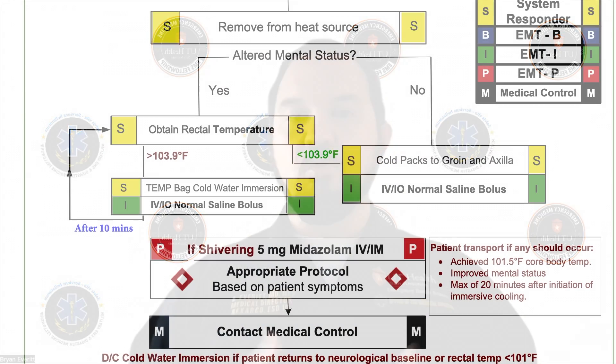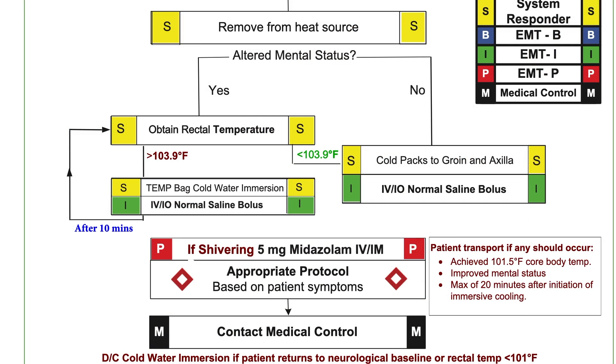We then want to cool them for about 10 minutes. We want to monitor them — put the pads on, make sure you have a blood pressure cuff, and monitor the airway. After 10 minutes, we're going to check the temperature again. If the patient gets to their neurologic baseline or the temperature is less than 101°F, we will then remove the patient from the bag.